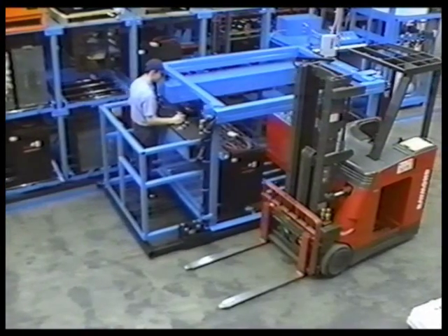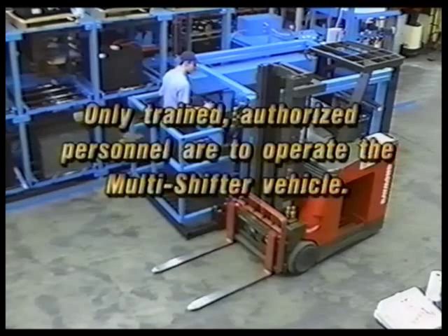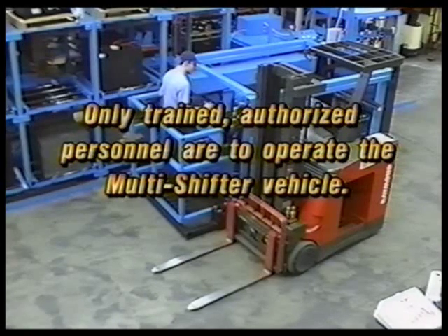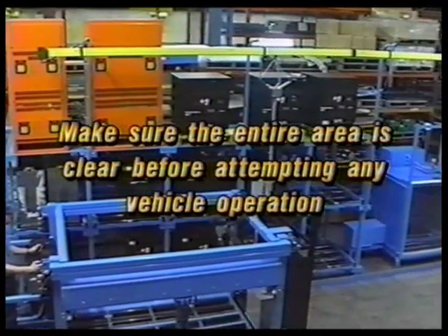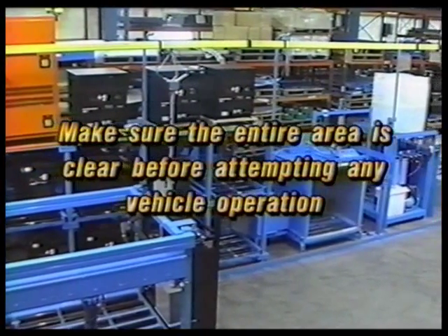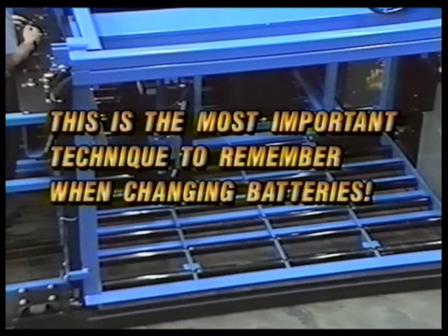In addition to the proper operating procedures shown, several safety items should be addressed regularly. Number one: only trained authorized personnel are to operate the multishifter vehicle. Number two: keep hands and feet within the confines of the vehicle at all times. Number three: make sure the entire area is clear before attempting any vehicle operation. Number four: bringing batteries over the first roller and then raising the bed to tilt the battery slightly uphill produces quick, accurate changes and prevents batteries from banging into the vehicle rollers due to misalignment, which wastes time and causes extra wear on the lead rollers.